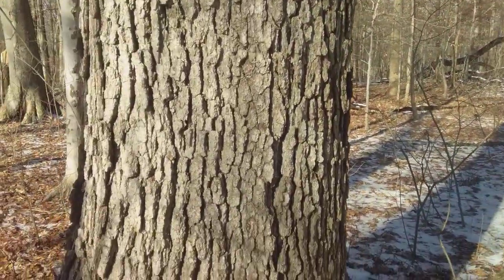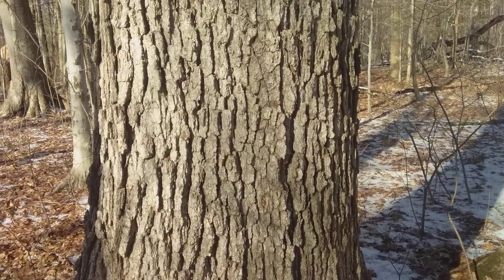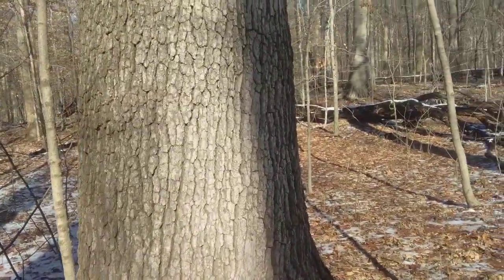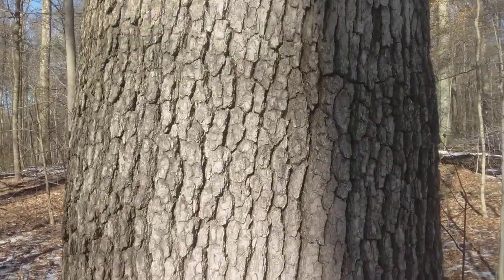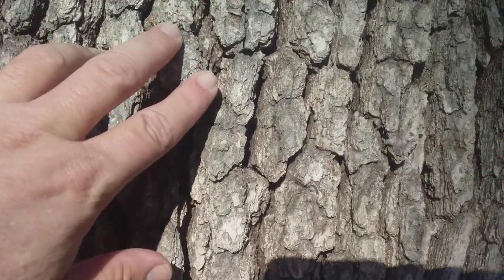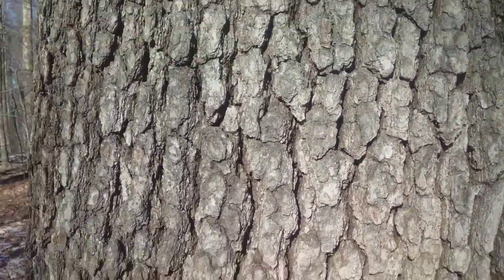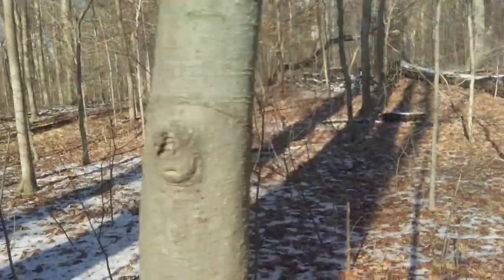White oak trees get a bark that's an ash gray color — it's more gray than the chinkapin oak. It's a pure gray color, and the chinkapin oak has a yellow hue and also a slightly different texture. Here's our white oak; this one's about three feet in diameter, and we've got some chunks about an inch to an inch and a half long and maybe an inch wide.